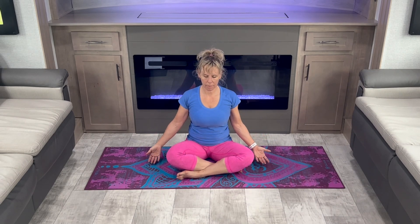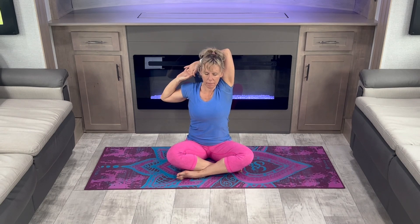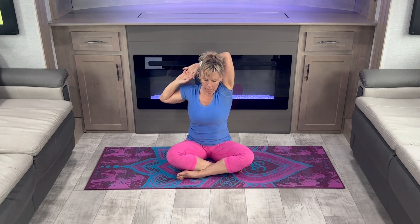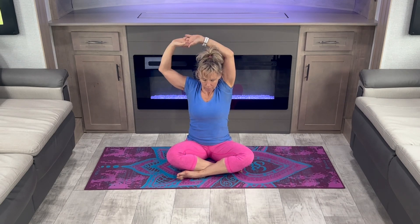Bring your hands up and lace your fingers. Pull your arms down behind your head to stretch your shoulders and your triceps. You can rock or take stillness. Switch sides.